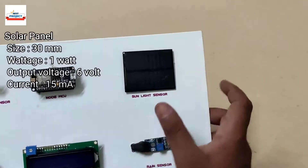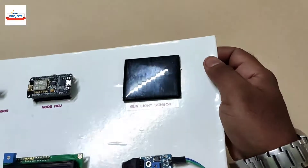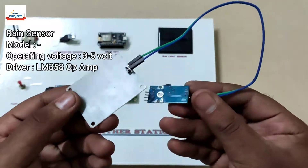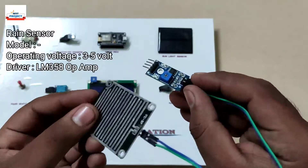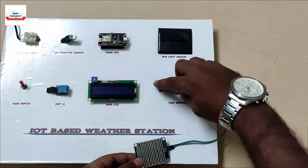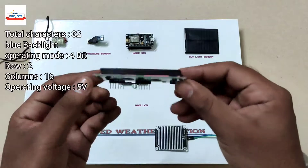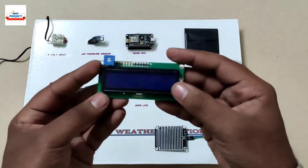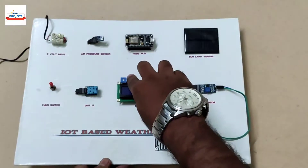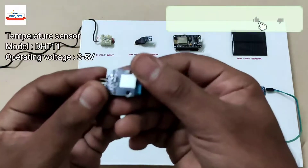To measure the sunlight intensity, this small solar cell is used — it provides accurate readings. To check the rain status, this rain sensor is used. We can adjust the sensitivity using the pot. To print all the parameters of the system, this 16x2 LCD is used. It is removable for study purposes.